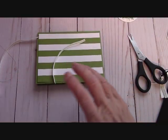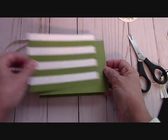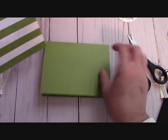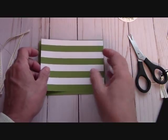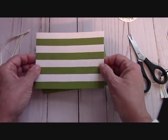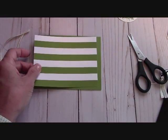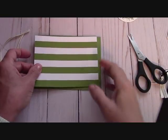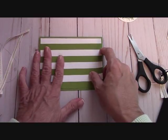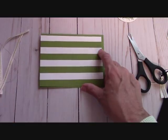Now we're going to put the card together. Our base is 8½ by 5½, scored at 4¼ — it will open like this. Our first layer is 5¼ by 4 of the beautiful Merry Little Christmas DSP. This is gorgeous paper — Old Olive and black and white — and I just love it. Remember, all the Stampin' Up! paper is double-sided. This will go down here, but first we want to wrap our present.